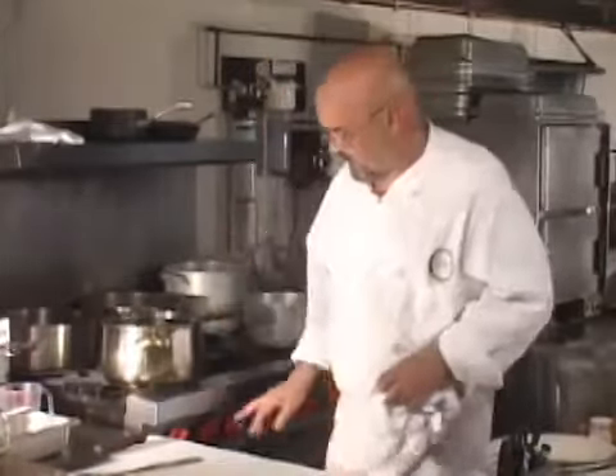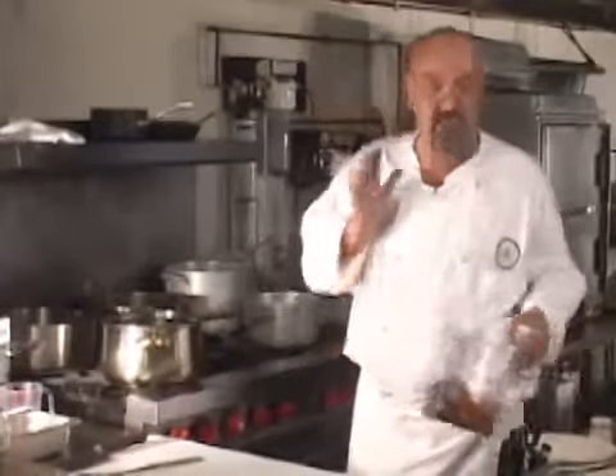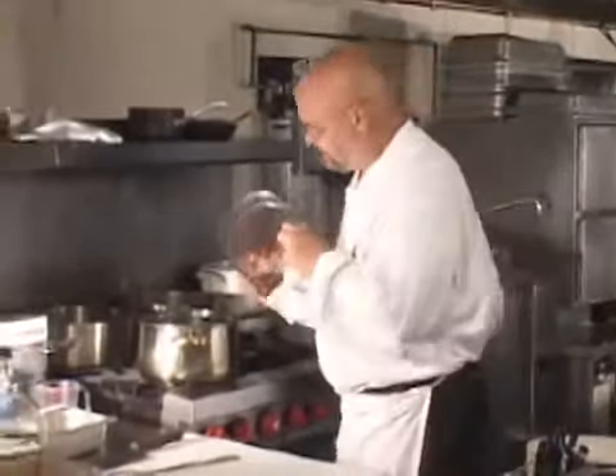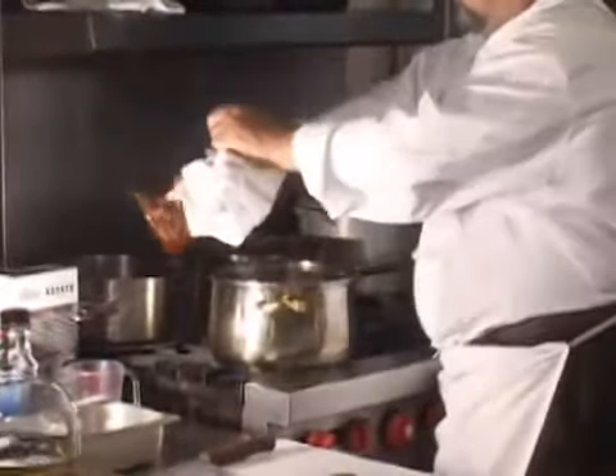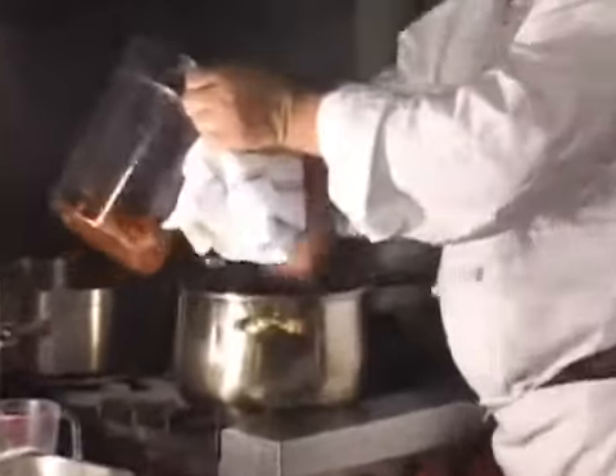We're going to start out by cooking in bacon and bacon fat. I have the pre-rendered bacon, and we've got about a half a cup of fat there and a little bit of bacon.